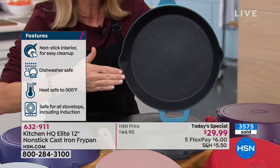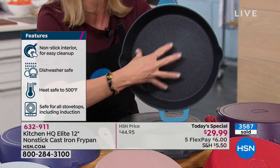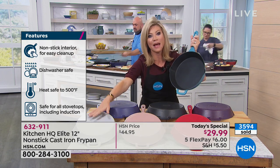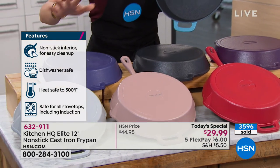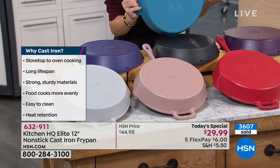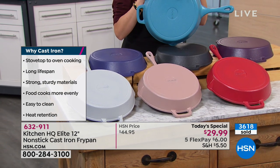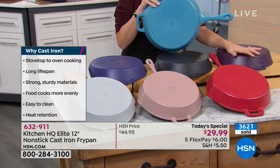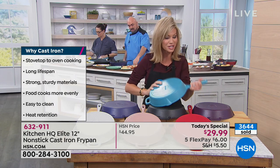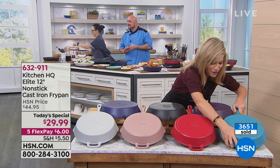It's oven safe, works on every range top. It's dishwasher safe. From tomatoes to anything acidic, you can put inside this and not have to worry about re-seasoning it. We still have it in red, taupe, beautiful platinum silver, blue, black, and eggplant. Last call on the purple now — last call on the teal as well. We'll be taking these away tonight. That's how popular this is — over 3,600 orders.